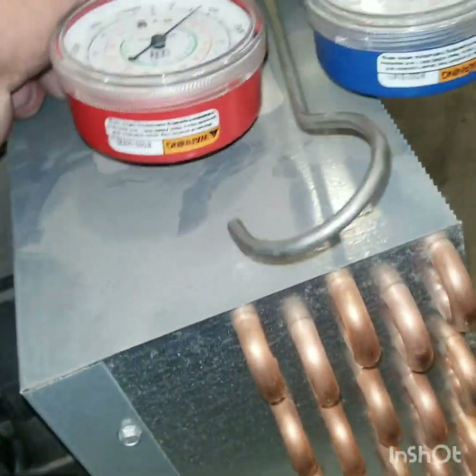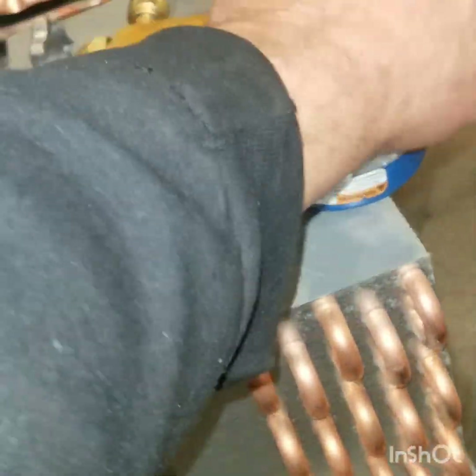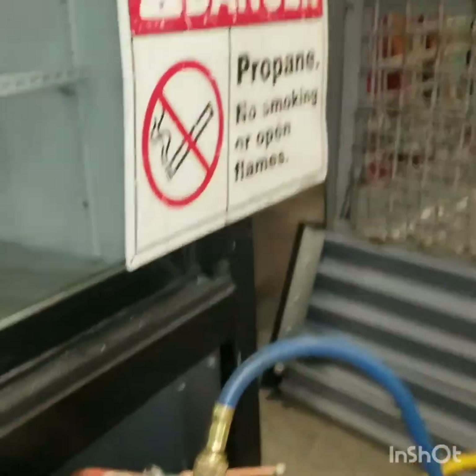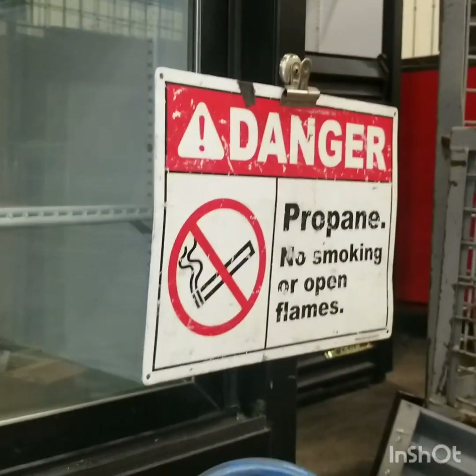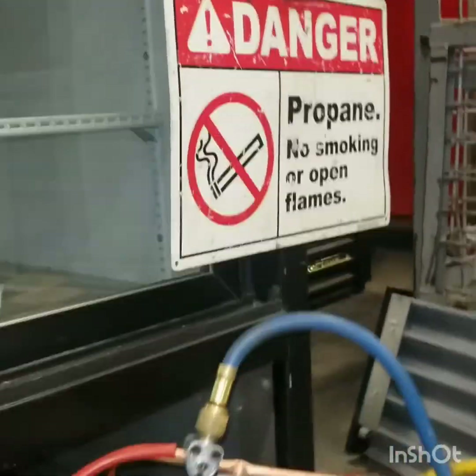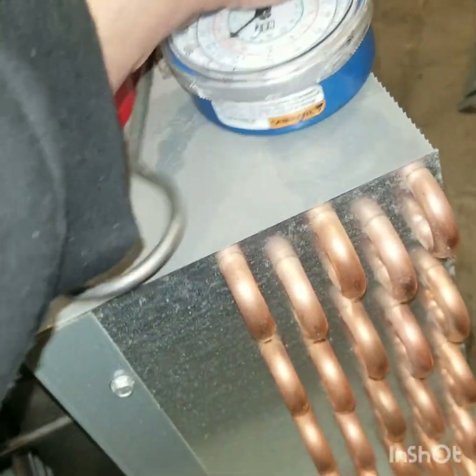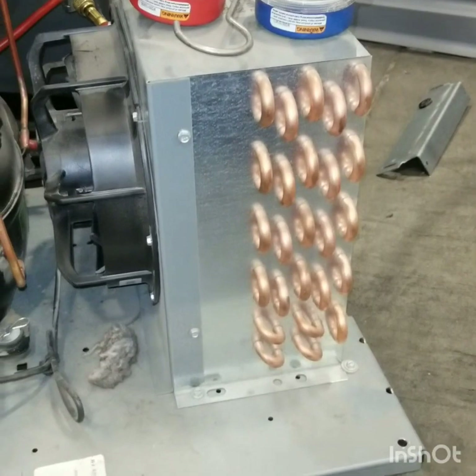Now we can let propane out again — R290, hydrocarbon refrigerant. Remember, always post your sign; the sign is really important. There goes the meter again, that means there's high concentration, so we stop again until the meter goes down.